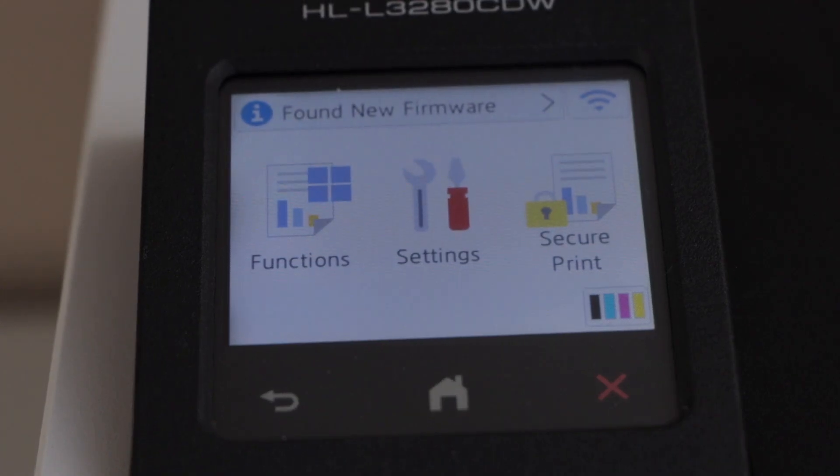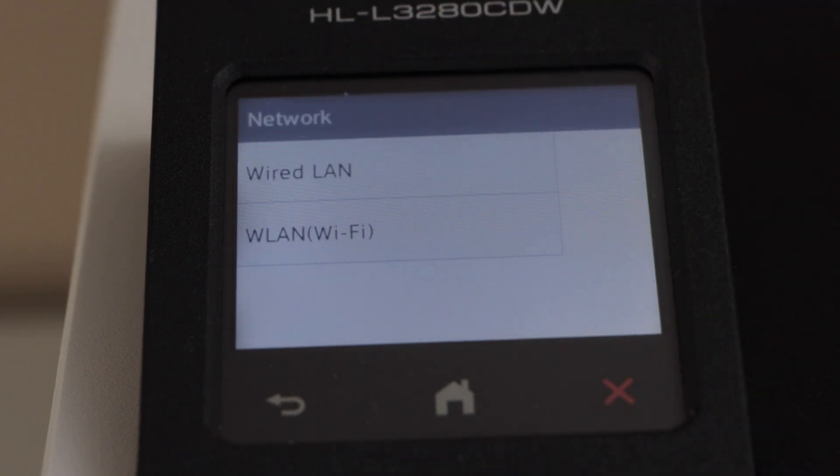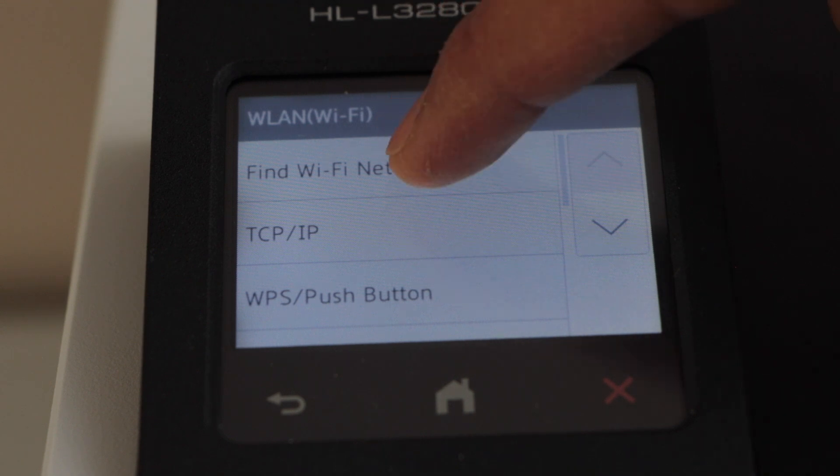Go to the printer display panel and click on the setting icon. Select Network, then select Wi-Fi WLAN, and then find Wi-Fi network.